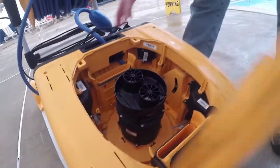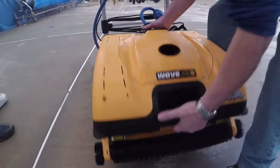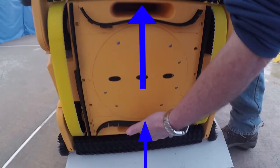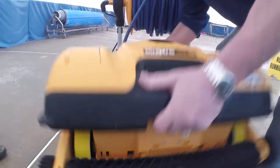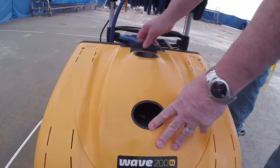You'll see now we'll just lift the unit to show you basically the underbelly and where water comes into the unit. We'll open up the top to show you how we're getting water through.